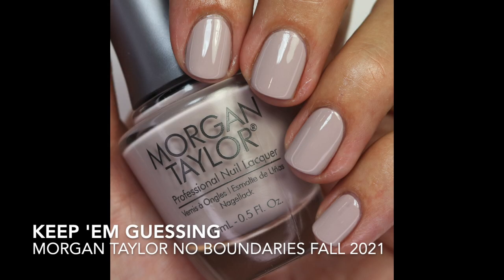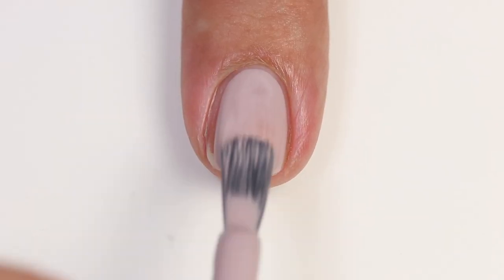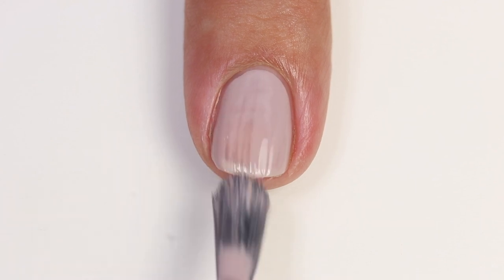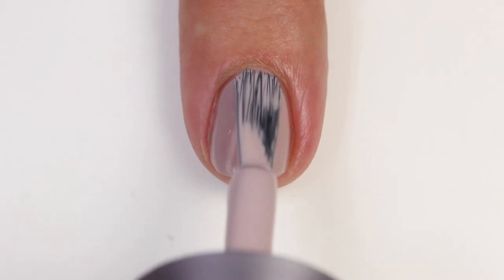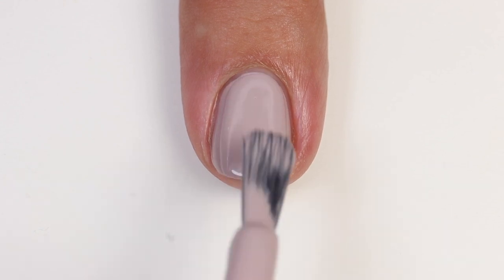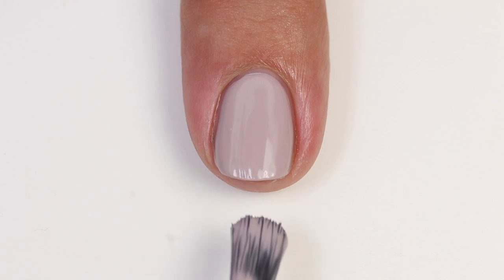The first one is Keep Them Guessing. It's a really beautiful beige mauve taupe shade — a beautiful nude. It's got an amazing formula, opaque in two beautiful coats, and with that lovely shaped brush it just glides on so easily. The formula is just so nice. Morgan Taylor has really been doing a good job with their formulas.